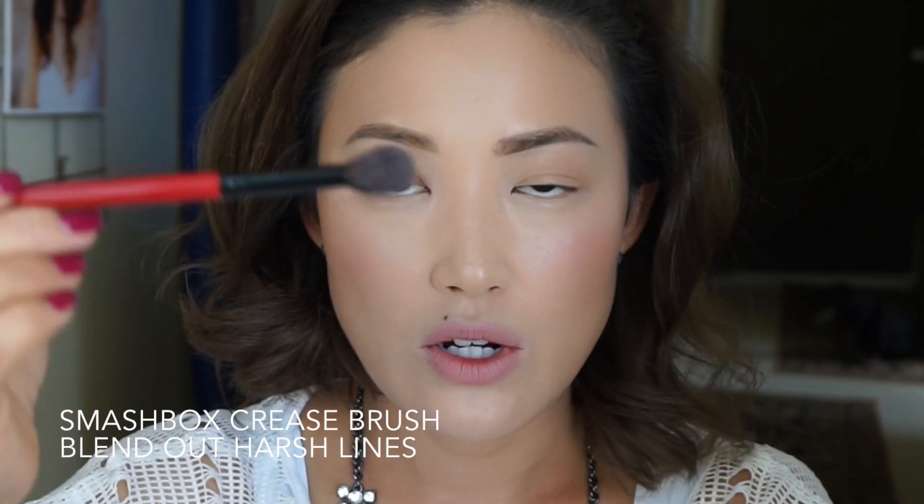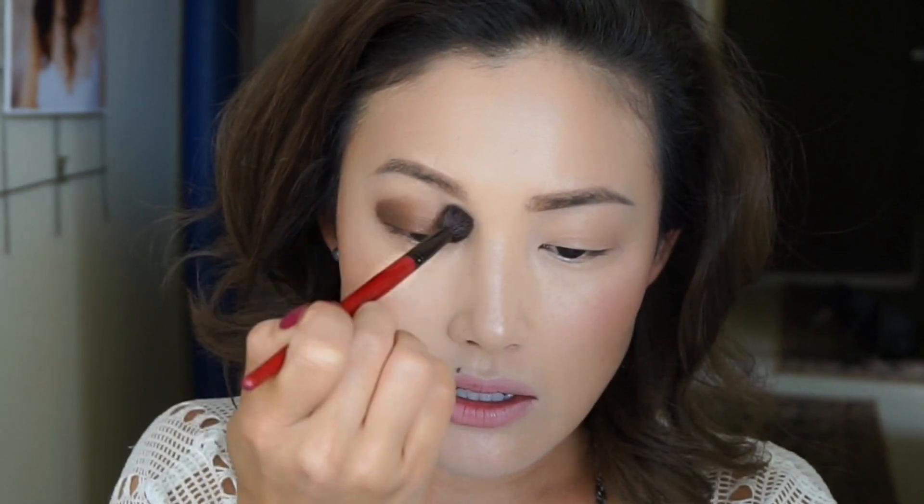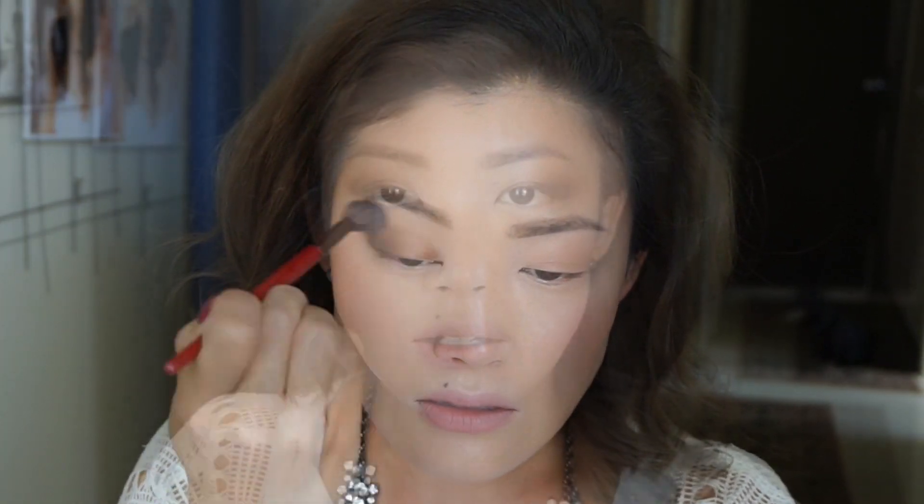I'm going to go back and use a crease brush with nothing on it and just softly blend out that harsh line. Now I'm going to go back on this side of the eye with the same shade.